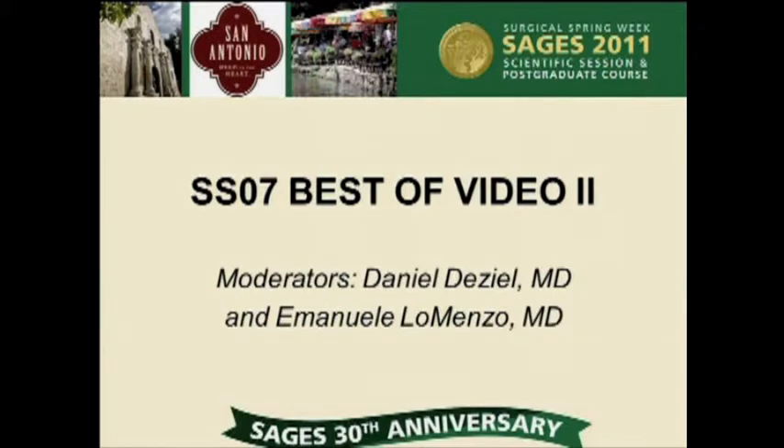Our next video is laparoscopic revision of long limb loop gastric bypass by Dr. Daniel Heron from Monsanto School of Medicine. I'd like to thank SAGES for the privilege of presenting this video, which was made by my two laparoscopic fellows last year. Unfortunately, neither of them could make it to the meeting, so I'm presenting it on their behalf.